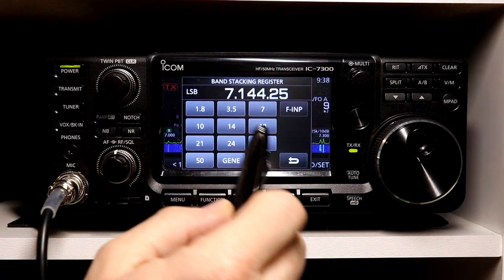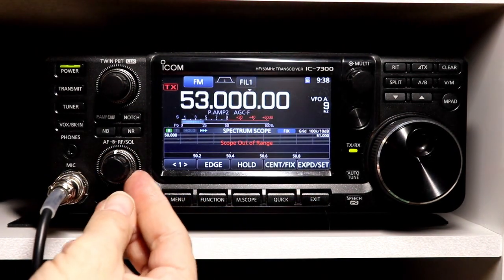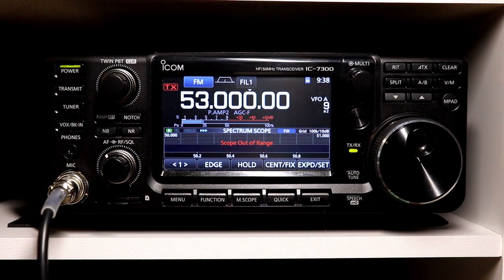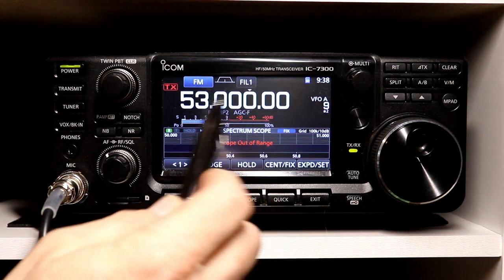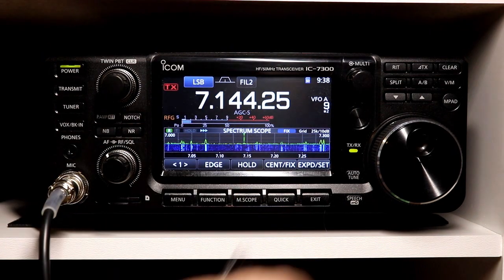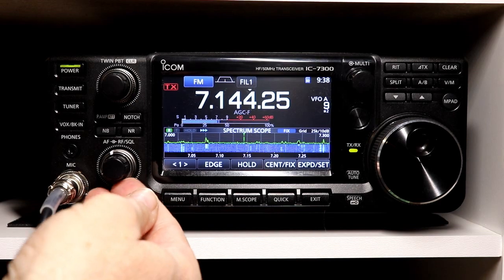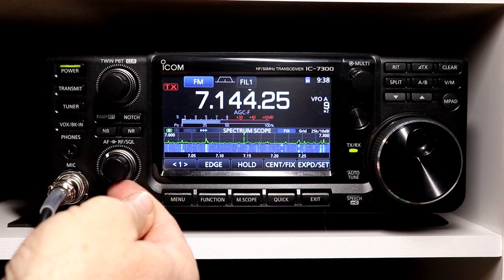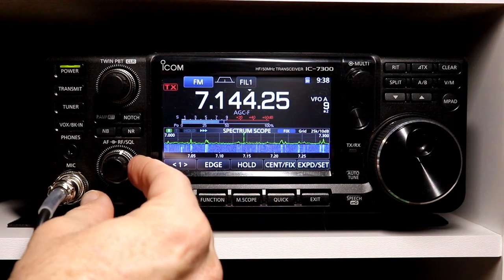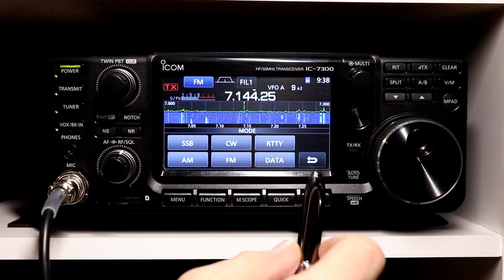Then I could go to FM — let's go to a more appropriate frequency. If we go to FM, it operates only as squelch and does not change the gain. You can see the signal strength there, and as I turn the gain down, nothing happens. So in automatic mode, it follows whatever mode you're in. That's how it operates, and that's pretty straightforward.